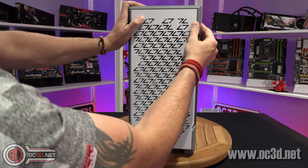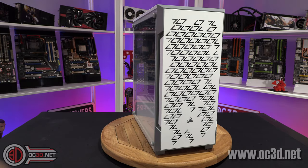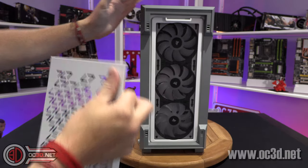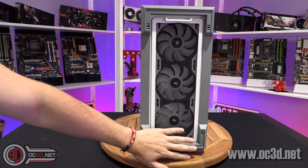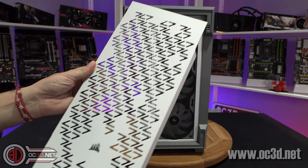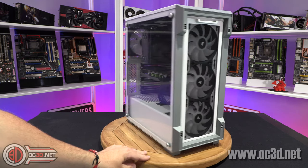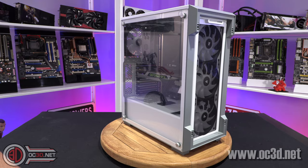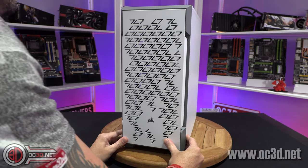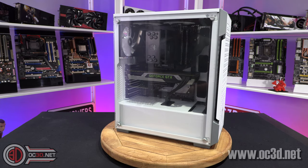The one thing I would say though — I know they have to keep costs down, so that's why we have a steel front — but I would genuinely say if there was an option to upgrade, to remove this and then have some kind of glass front. I know it may affect temperatures a little bit, but even if you had a metal piece around the outside and then a piece of tempered glass, I actually think it's quite a pretty looking case. Maybe they could do like a 220 Pro or something like that with a glass front, because I actually really like it.